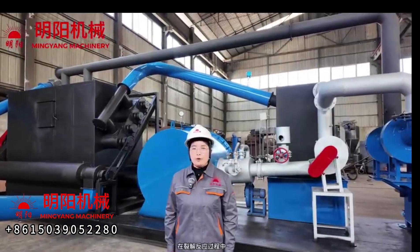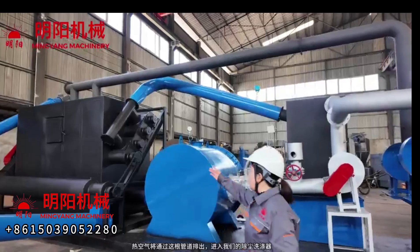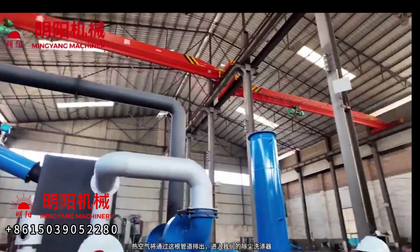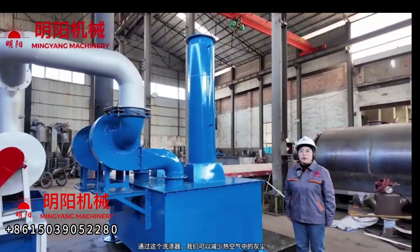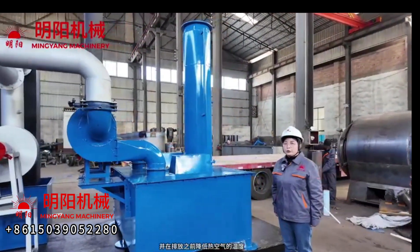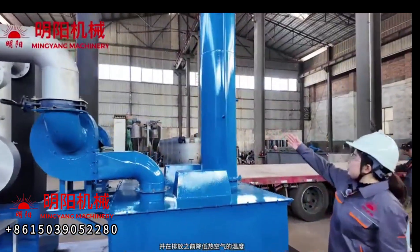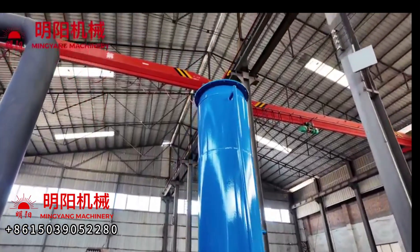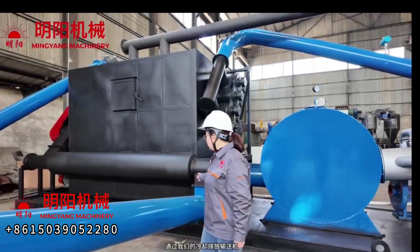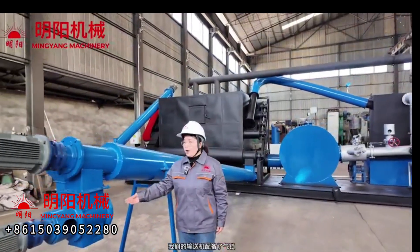During the pyrolysis reaction, a large amount of hot air will come out through this pipeline to our dust removal scrubber. From this scrubber we can reduce the dust in the hot air and also decrease the hot air temperature before emission from the chimney. Finally, the carbonized raw materials come out through the cooling discharge conveyor, which is equipped with an airlock.